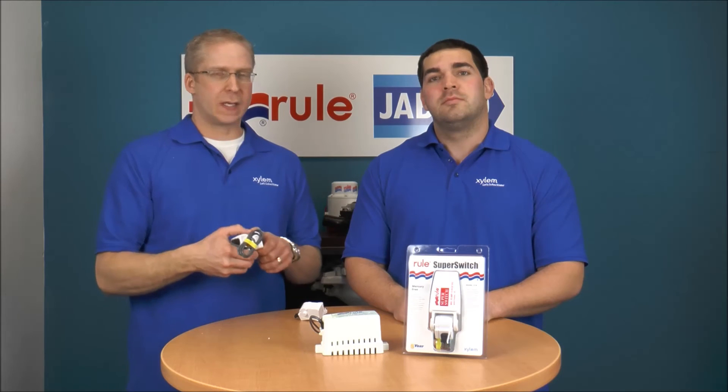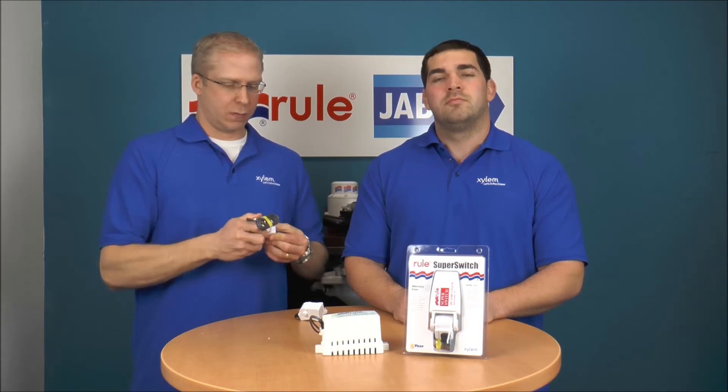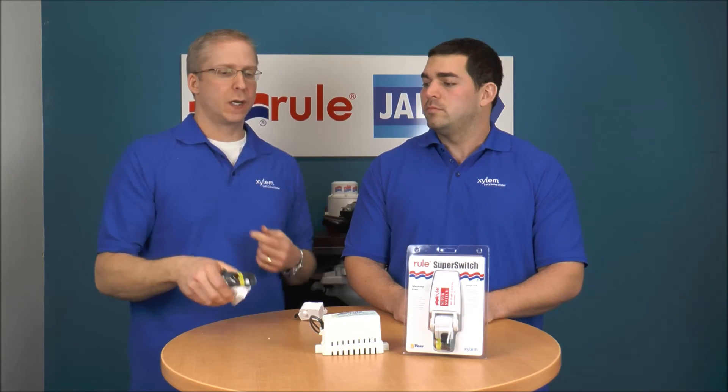We actually have a video on JapscoTech about the base that snaps off — it's a pretty neat feature and one of the improvements that we made. That's a real nice feature. Check out that video; it goes into it in a little bit more detail.